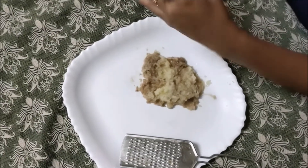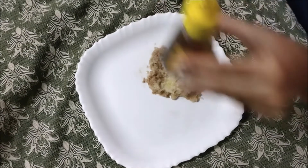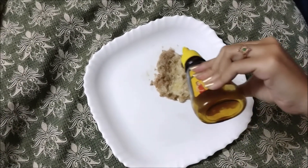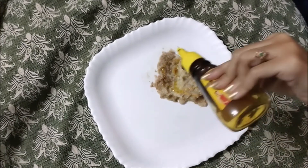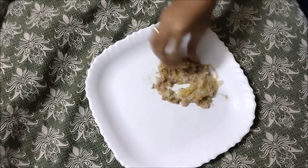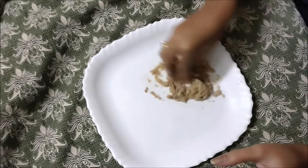It is a small size. The honey is blended in with the potato. Let it mix. Let it mix with the honey.